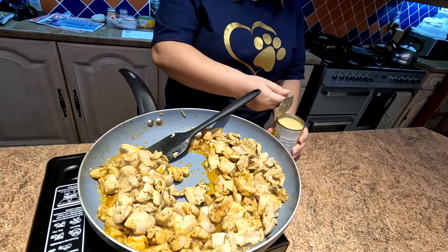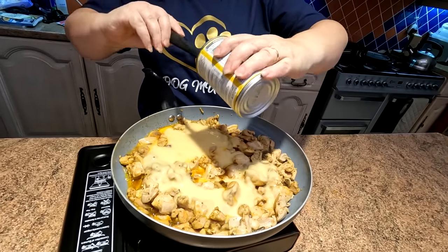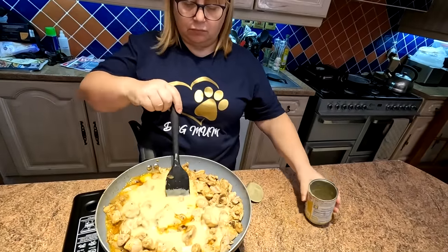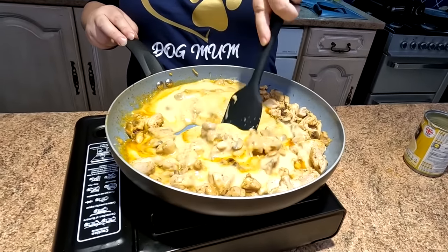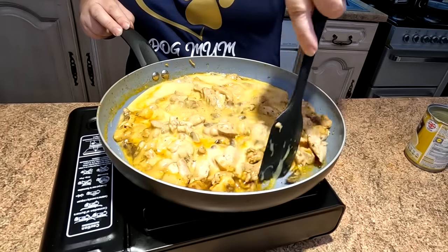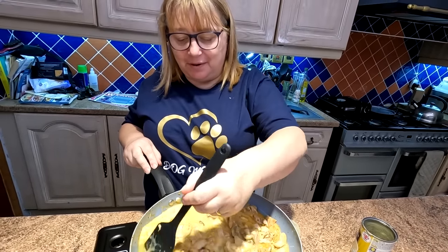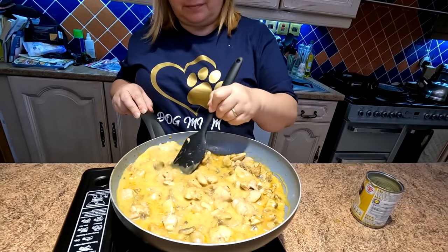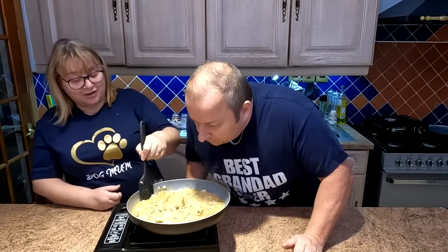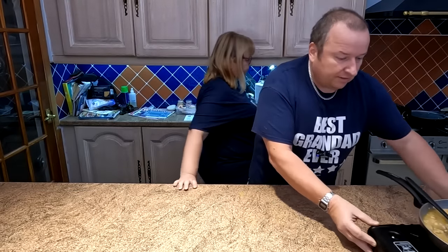All we're going to do now is take this tin of chicken soup and literally just add that to our mix. That will get stirred in and just left to bubble away while we prepare the pastry in the new little pie cases we've got. That smells really lovely — oh, that's going to be good for pies, I'll tell you. So that's on low now, just ticking away.